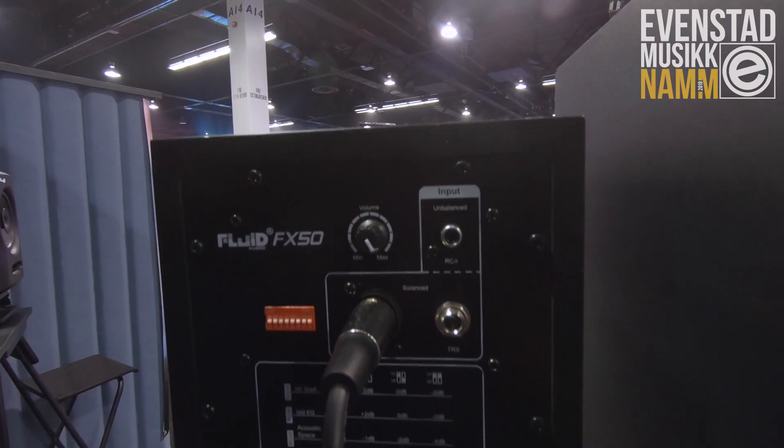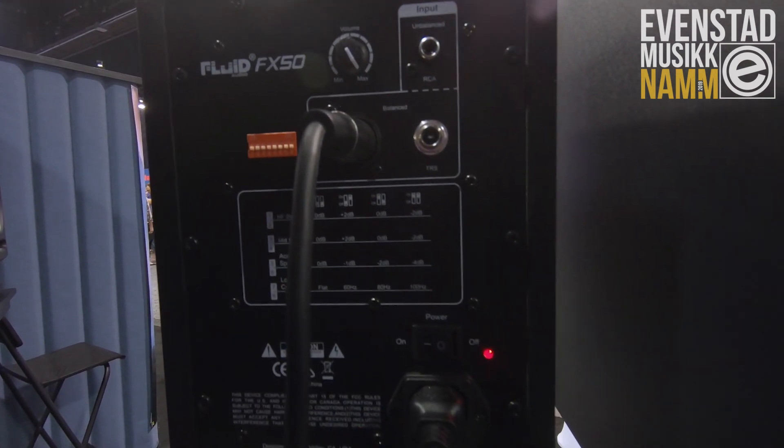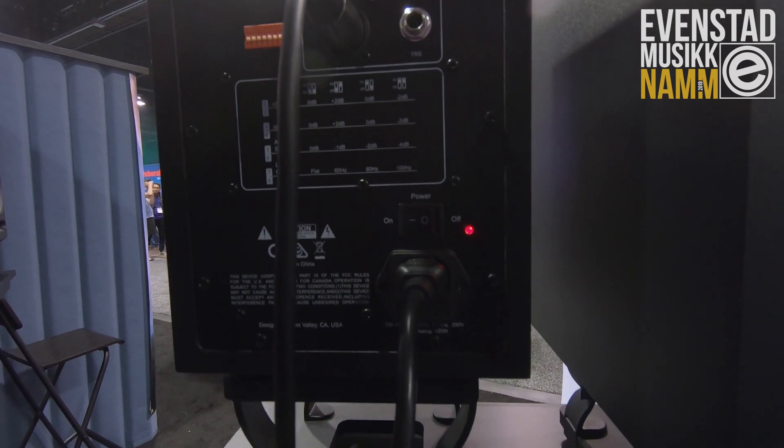We have DSP that controls the crossover, and the DSP controls all the new EQ settings on the rear panel, which include high frequency control, mid frequency, low frequency cutoff, and acoustic space control for the low frequency.